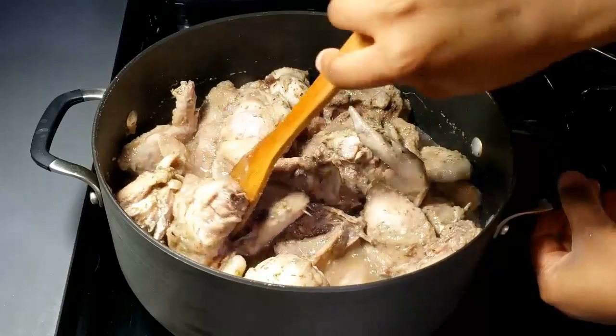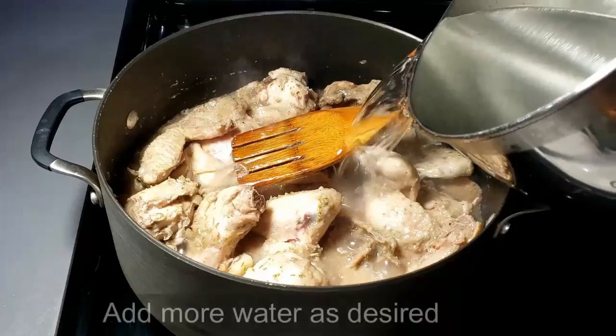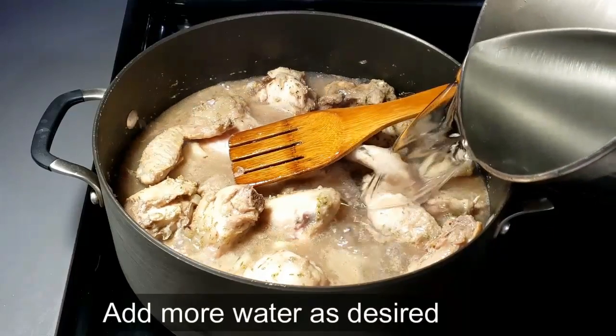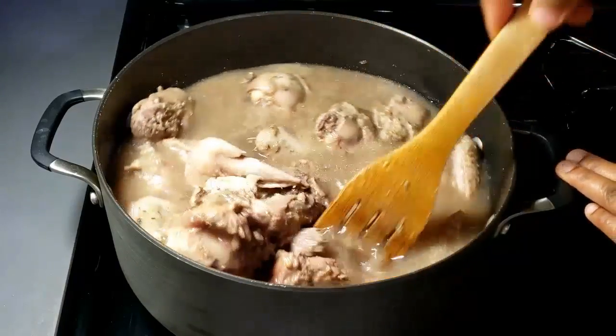Then add water — add as much water as you want in the pepper soup. There is no limit, that's why it is called pepper soup. Just add as much water as you want.